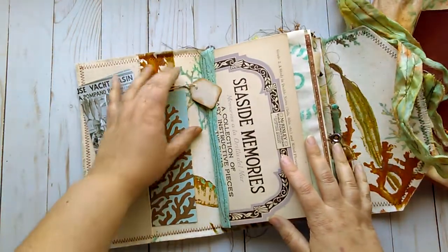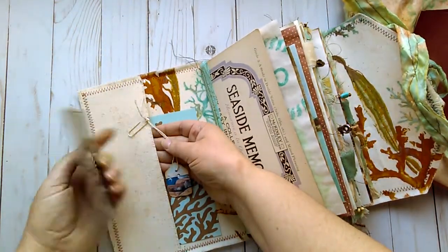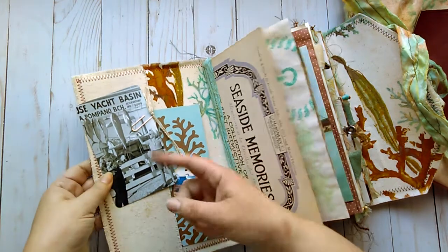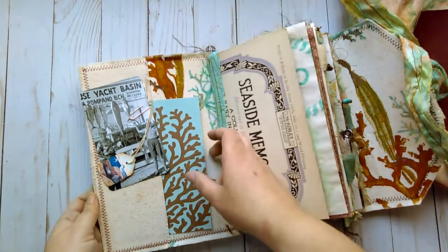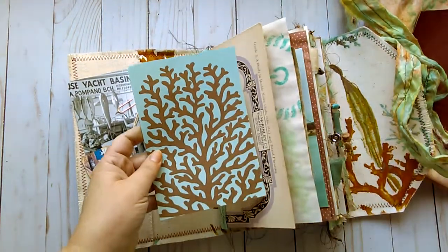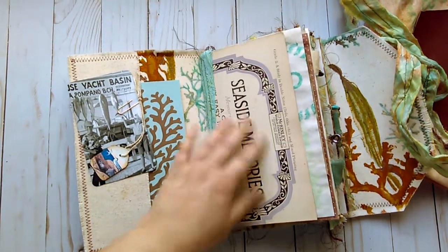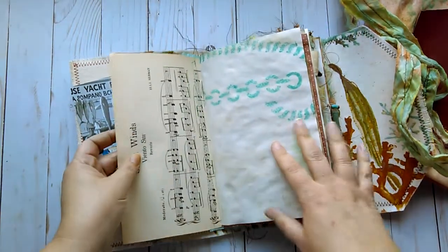Inside is a canvas pocket. Clipped on here is one of Tim Holtz's — I think they're called cabinet cards. It just has some boys here with their catch of the day. A little tag here with a vintage image from Graphics Ferry. All of the images in here that I printed are from Graphics Ferry. Just a journaling card here that you can journal on. This is a vintage music sheet cover that says Seaside Memories, which is where I got the title from.